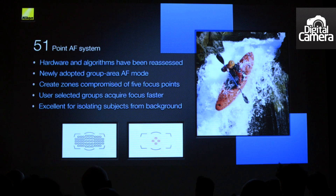The D810 uses group area AF mode, and this helps you track a moving subject when the background is particularly distracting.